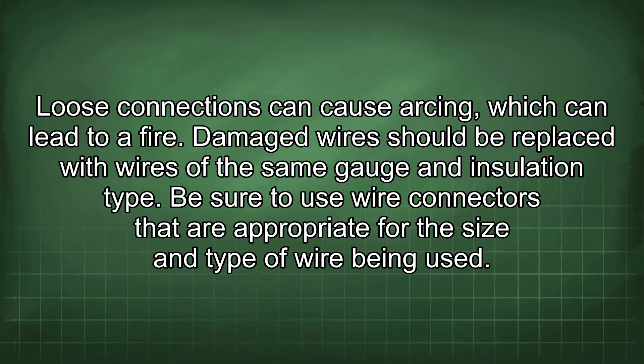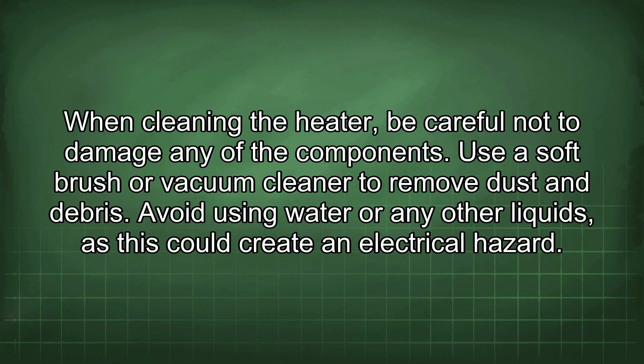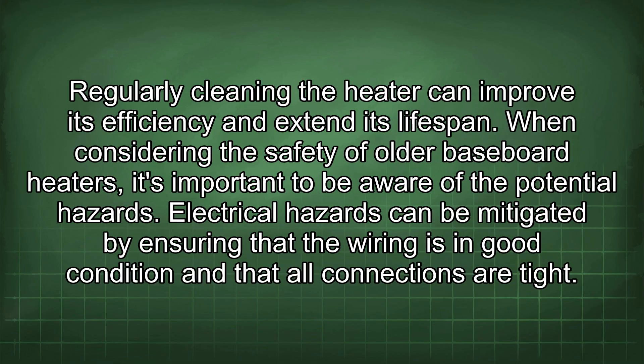Be sure to use wire connectors that are appropriate for the size and type of wire being used. When cleaning the heater, be careful not to damage any of the components. Use a soft brush or vacuum cleaner to remove dust and debris. Avoid using water or any other liquids, as this could create an electrical hazard. Regularly cleaning the heater can improve its efficiency and extend its lifespan.